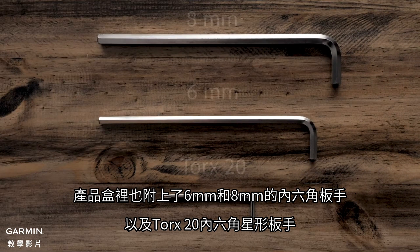The NEO bike also comes with an 8mm Allen key, a 6mm Allen key, and a Torx 20 Allen key.